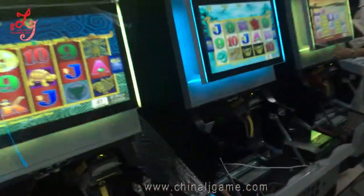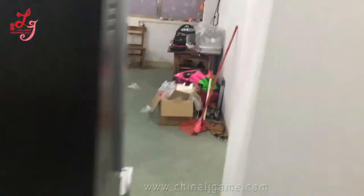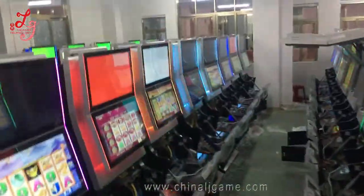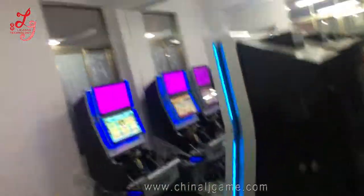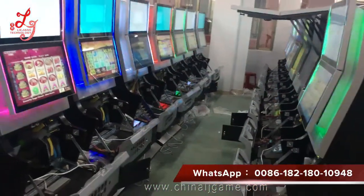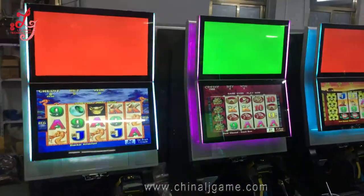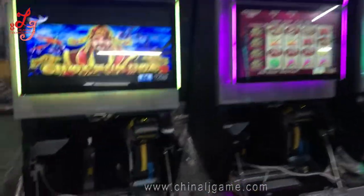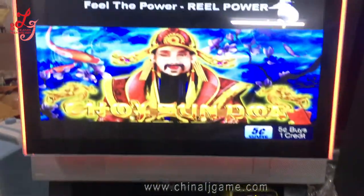We have another machine to show you as well. All these machines are being exported to Chile. You can see they are all original.